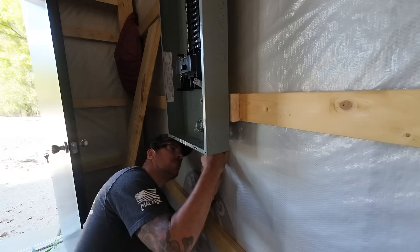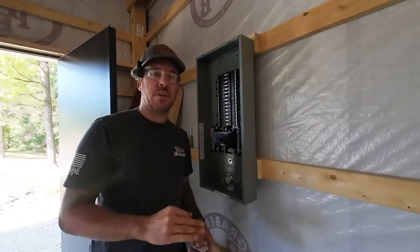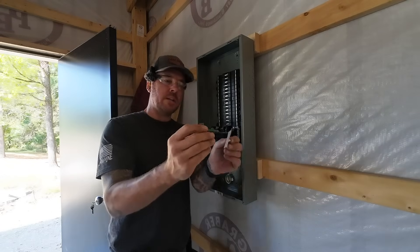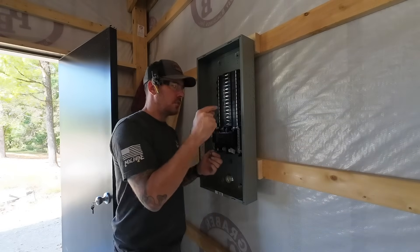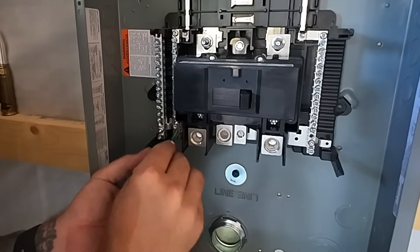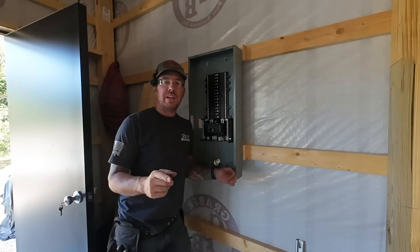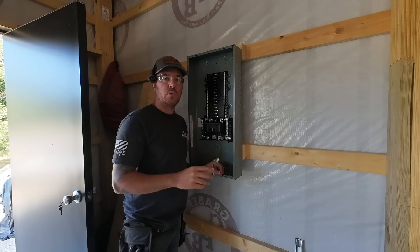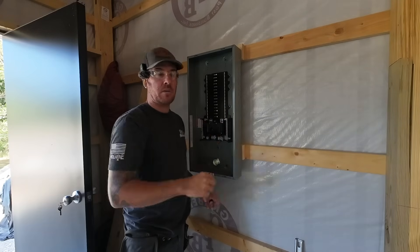I'll tighten these set screws back here. Panel is mounted — nice and clean, just nipples right through the wall. Now since this is a new service and this main breaker is the first means of disconnect, this is where we're going to bond this panel. We're going to use the bonding screw that comes with it — we're going to run it through the neutral bus and it'll go right through the back of the actual panel enclosure. There is a designated spot for it right there. Any loads that you bring into this panel, all the grounds and the neutrals will tie to the same bus — unless you install a sub panel, in which case you'd run a separate ground wire out to a new sub panel with a separate ground bar.